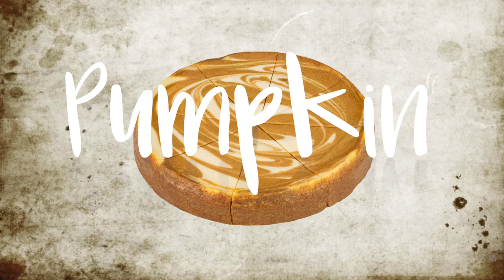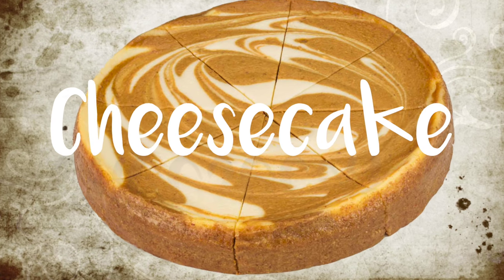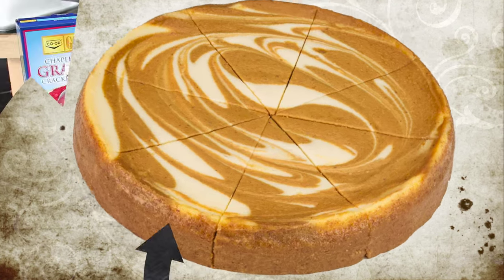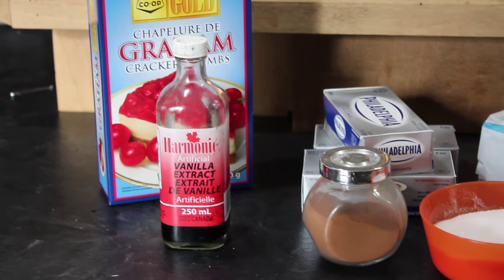Hello everyone and welcome back to my channel! Today I want to share how I made pumpkin swirl cheesecake for my Thanksgiving. I'm in Canada so we celebrate a little bit earlier, and to be honest the reason I don't have a clip of it is we ate it so fast I didn't get a chance to record the finished product.